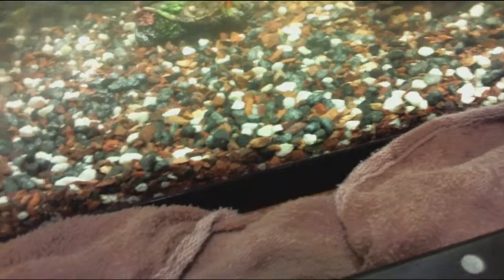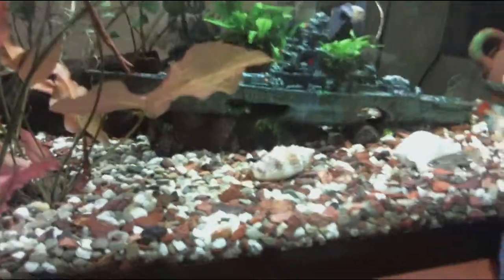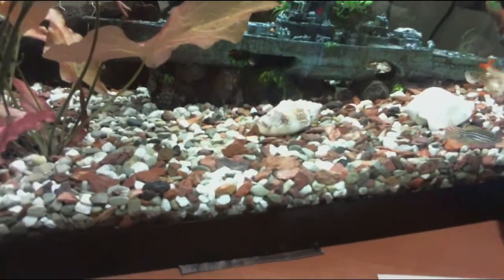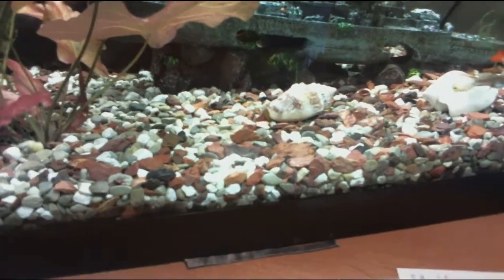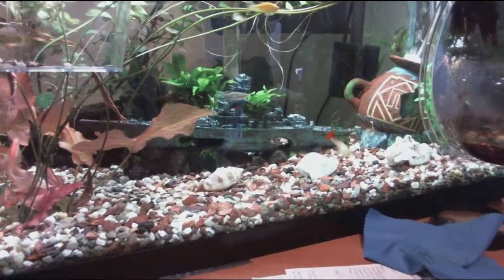I'm going to get a bunch of shrimp to breed in here. Then I have a bunch in here, and I plan on probably putting some in other tanks because they have a good cleaning crew. Shrimp are nice anyway. I'll put a few in this tank as well.